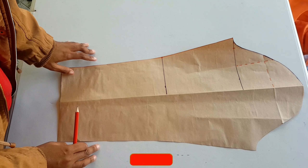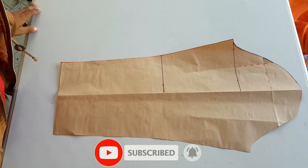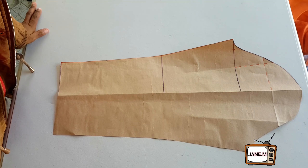I hope you guys enjoyed this video and it is helpful to you in your creations. Happy creating, from Jane M.